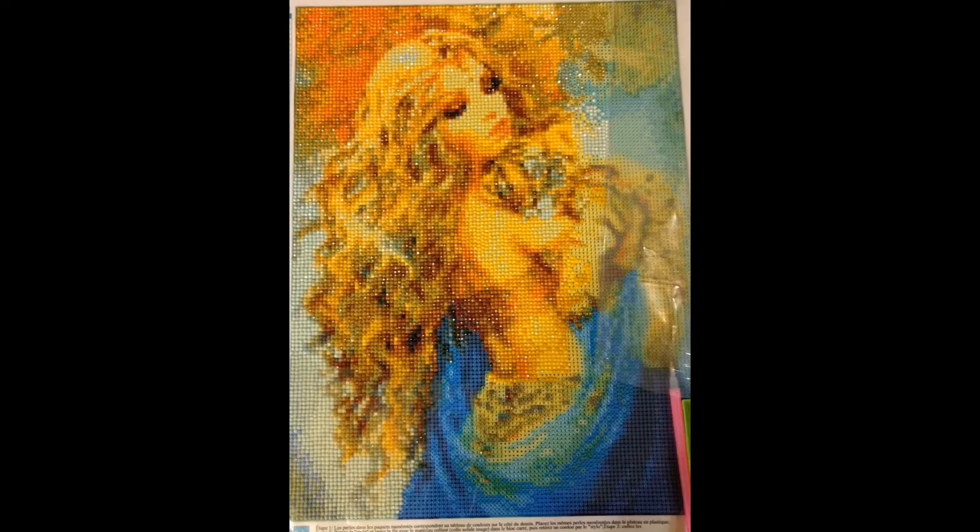Beverly is working on this one. It is 30 by 40 centimeters, it was $12.99 on Amazon. I really love how beautiful the long hair is on the subject — I would love if my hair looked like this — and with her holding the cute little tiger, I just love this one. It's gonna turn out really really well when it's done.